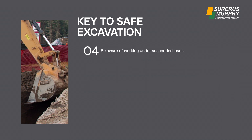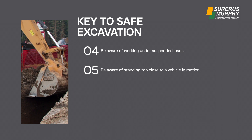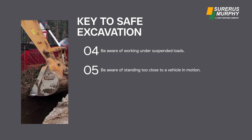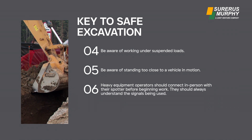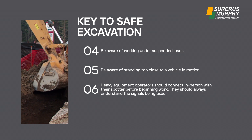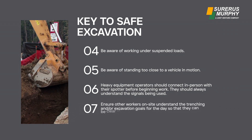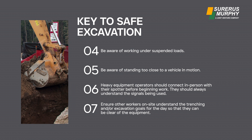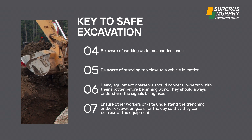Be aware of working under suspended loads and of standing too close to a vehicle in motion. Heavy equipment operators should connect in person with their spotter before beginning work. They should always understand the signals being used. Ensure other workers on site understand the trenching and excavation goals for the day so that they can be clear of the equipment.